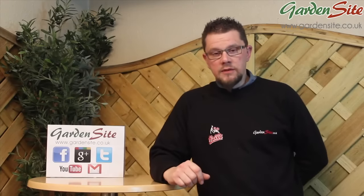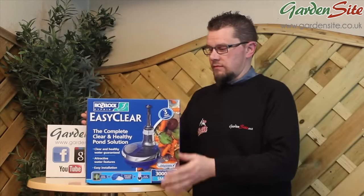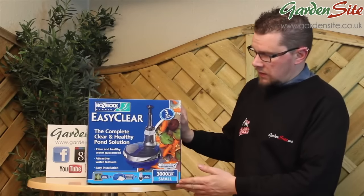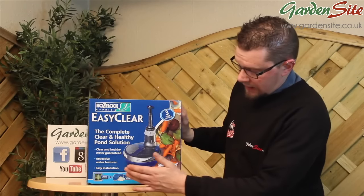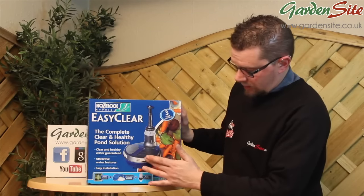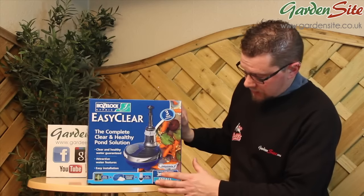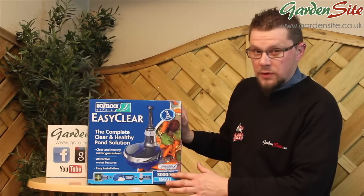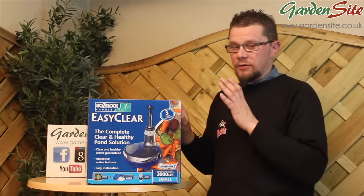First in the range is the EasyClear 3000. They have a compact design and come complete with an ultraviolet light built in, sponges, and a built-in pump. This is the smallest one — the EasyClear 3000 — and it has a capacity of treating ponds up to a maximum of 660 gallons. That is in ideal conditions.